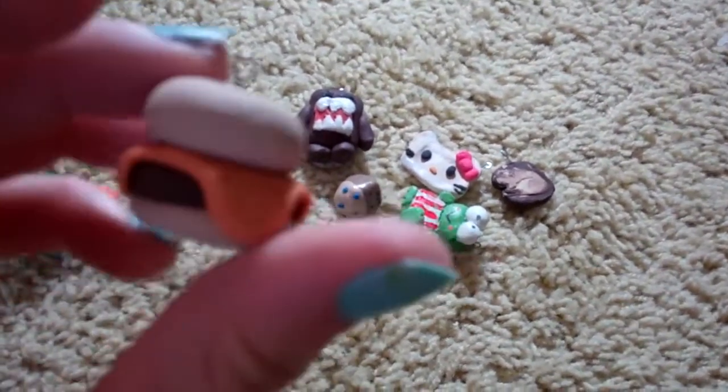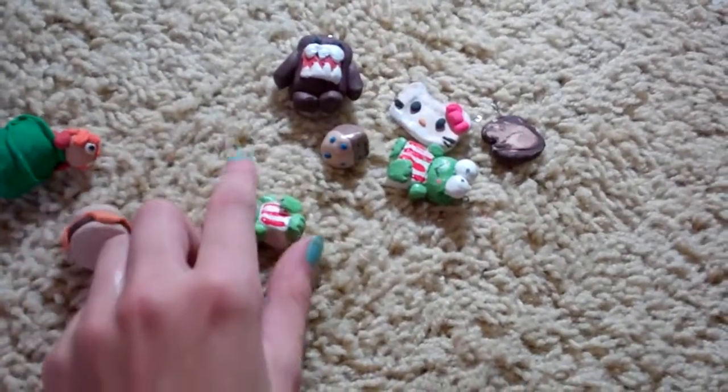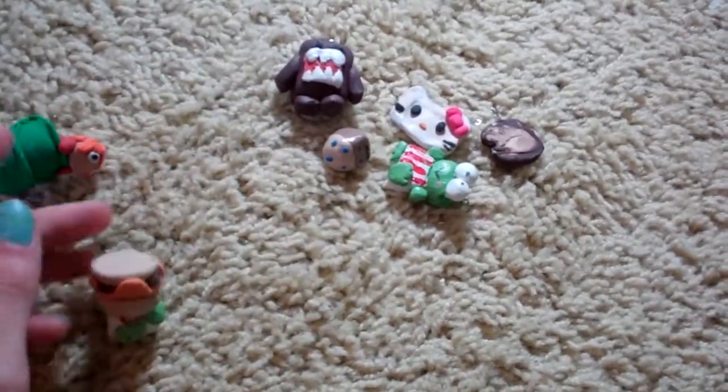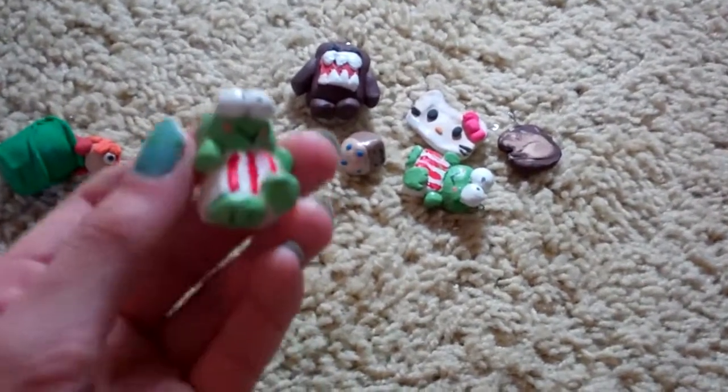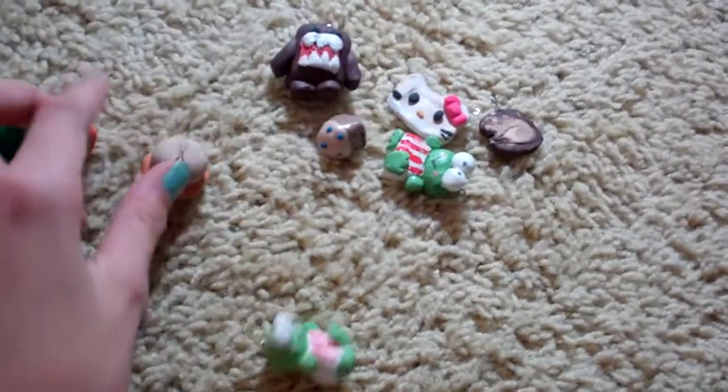And then just now I made this cheeseburger. It's not very detailed, just plain. These just got out of the oven, so they're kind of hot — not this one, this one.